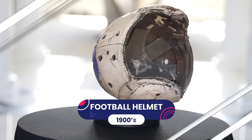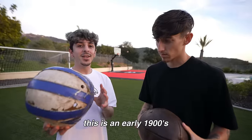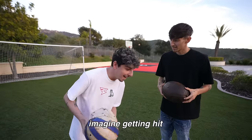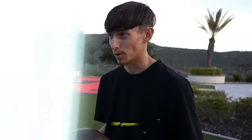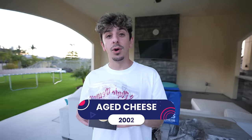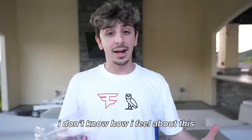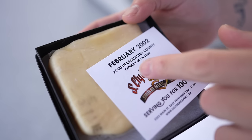Guys, this is what a football helmet used to look like. You're saying someone's cranium would be protected by just this? Absolutely not — which is probably why they've upgraded them today. This is an early 1900s vintage football helmet made from leather. Imagine the CTE. In the NFL, helmets were not mandatory for the first 20 years.